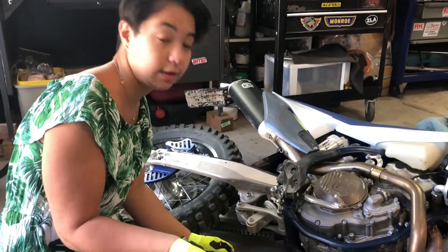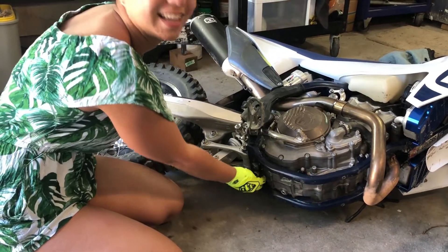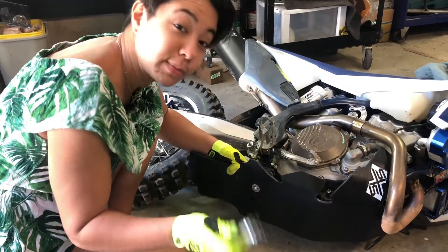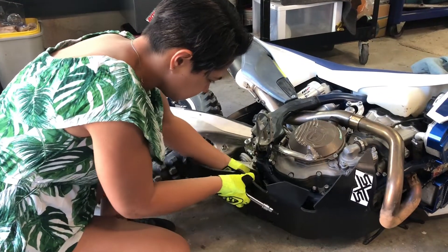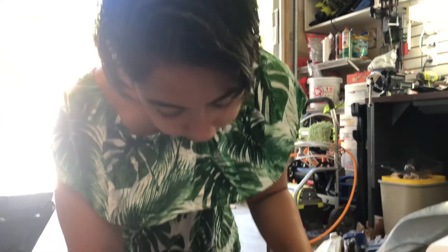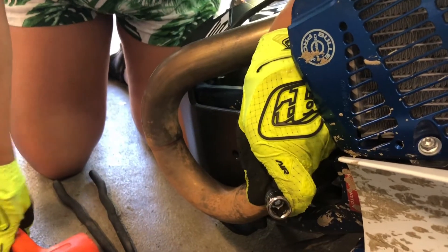Now we'll install the rear hook. These screws you put on with a five mil Allen wrench. This is gonna take some finagling — I can already tell. Because of the welds on the frame, this doesn't fit right exactly where I want it to go. I'm just gonna try to hammer it lightly into place.